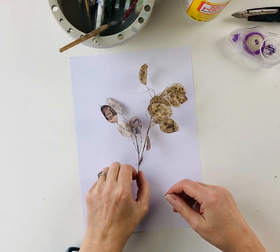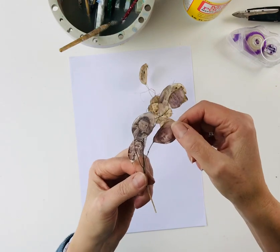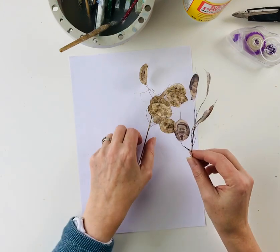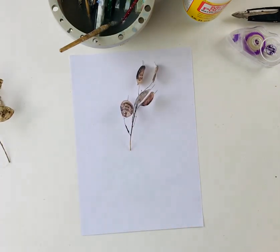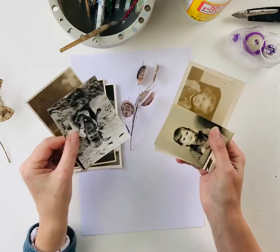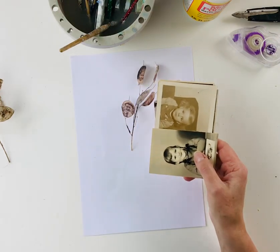Hello everyone. I've been asked by quite a few people how I made these Honesty seed heads with the images of children on them, so I'm doing a very short tutorial. First of all you need to choose some images — it can be anything of course, but I've chosen some old photographs of children. The first thing you need to do is scan those into your computer and then print them onto tissue paper.